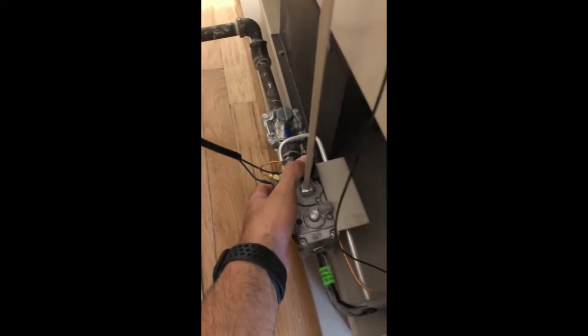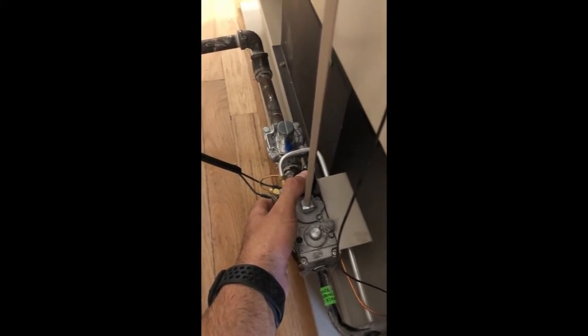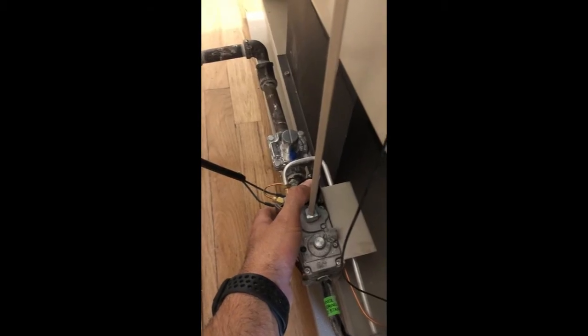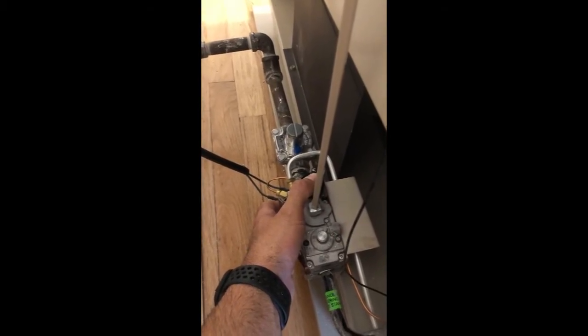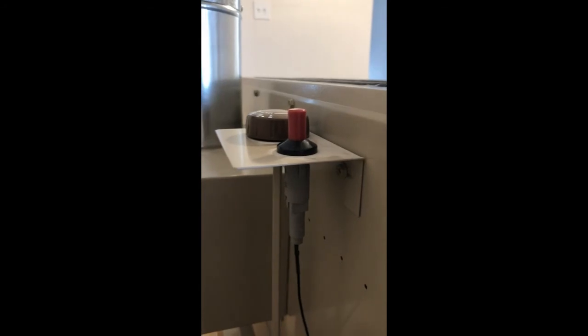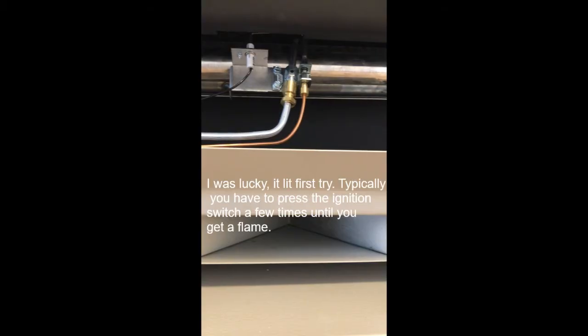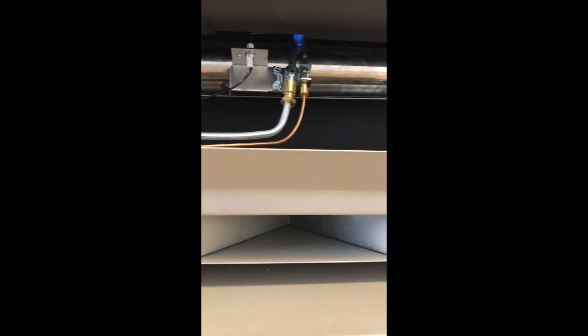Hold it down for a few seconds. If you put your ear close to the bottom of the space heater you can probably hear some gas flowing through the line near the pilot — you're basically forcing gas through so you can light it. Once you've held it down for a little while, start hitting the igniter switch. You can see the pilot is lit right now. I'm still holding in the button on the pilot setting, and you want to hold it for about 30 seconds to a minute — long enough so it'll stay lit when you move to the on position.